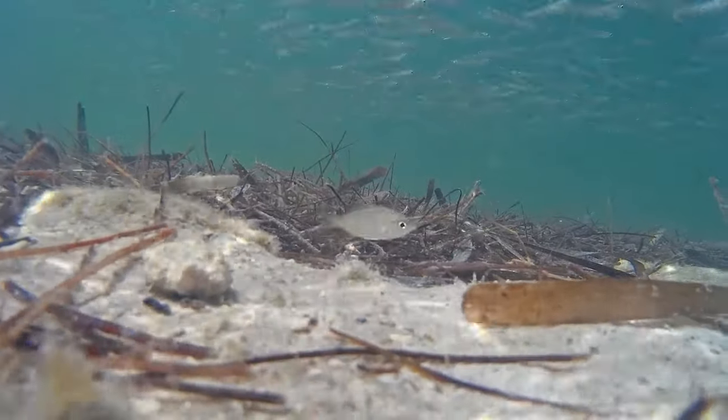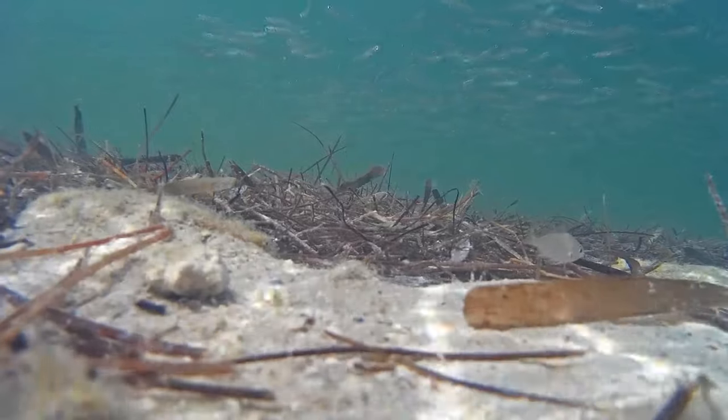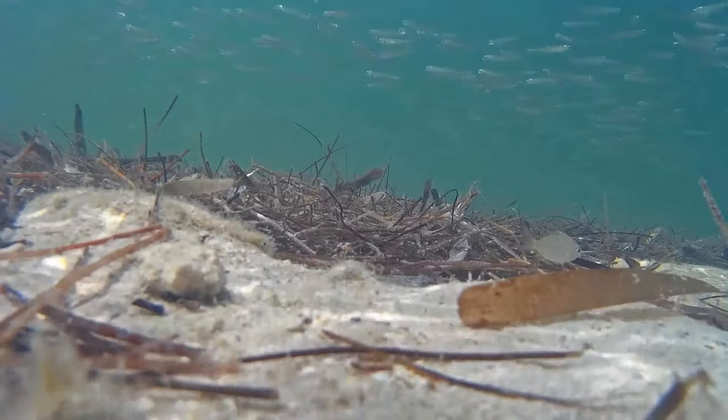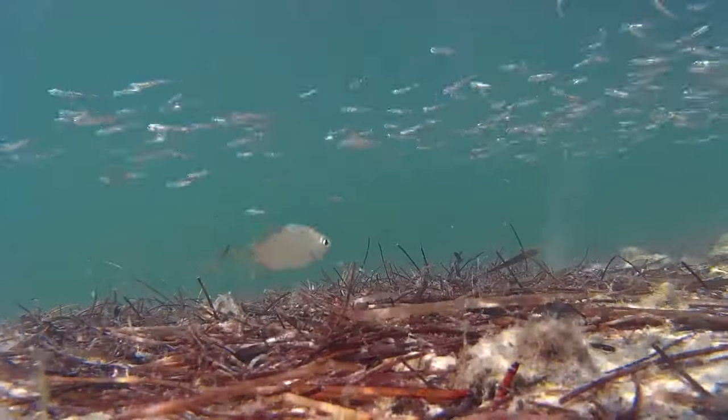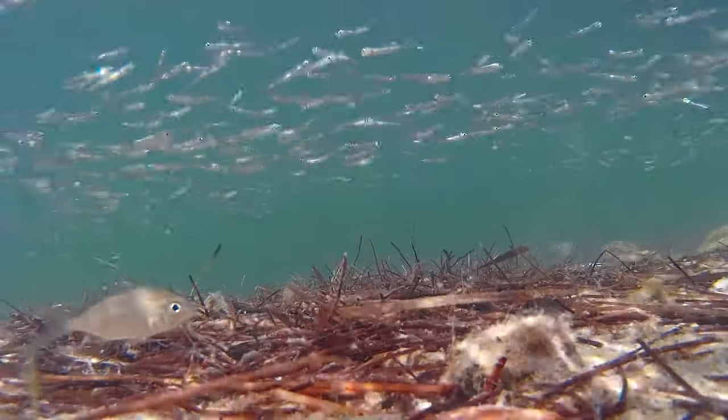Moharas are distributed worldwide in tropical inshore waters, with a few species extending into temperate waters. They are found most frequently on sand or mud bottoms, and are very common along mangrove shorelines and near seagrass areas.